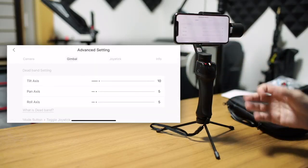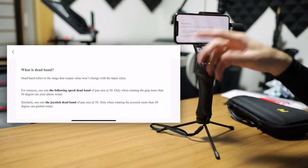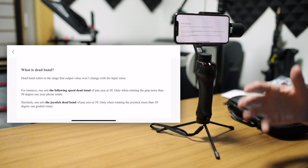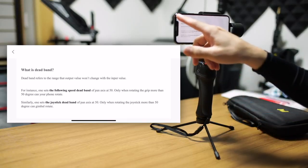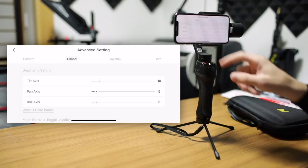Under that, we have the deadband setting. If you don't know what deadband setting is, you can click under that and it will give you an on-screen explanation, which is very clear and very helpful. It will tell you what the effect is going to be if you adjust these settings. You can adjust that for the tilt, pan, and roll axis.